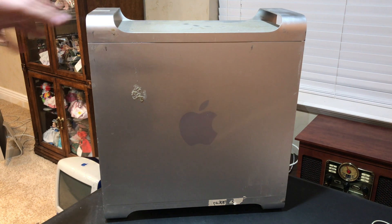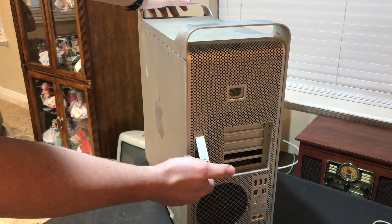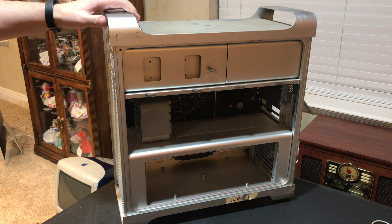First thing we're going to do is open up the case by pulling this lever out, and the outer piece will just fall down.